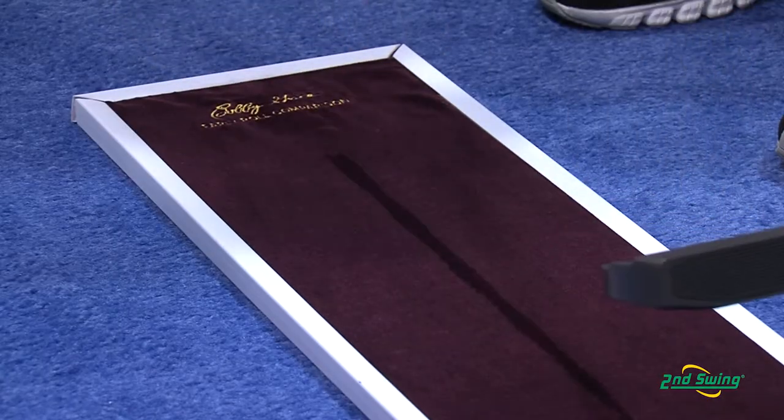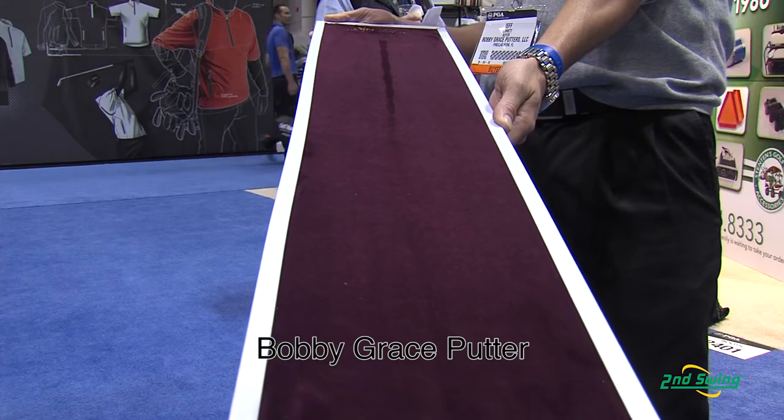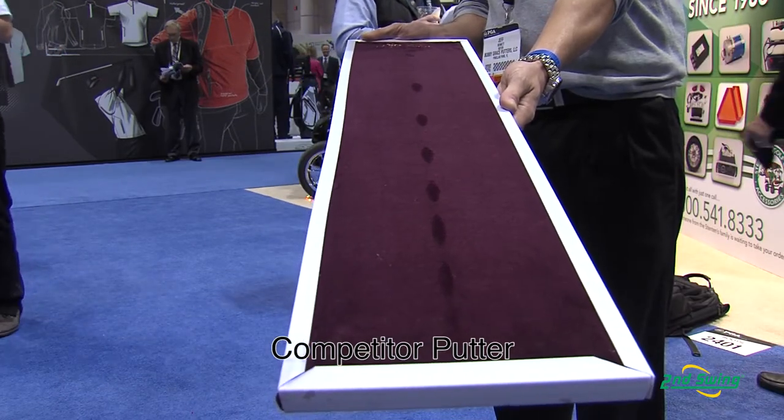What really differentiates Bobby Grace putters from other putter companies is technology. We have a technology in the face that's second to none. It puts an early roll on the ball, as well as distance correcting off-center hits. Early roll comes from what we call a radial face. If you look at our face, you really can't see a curved face, but it actually is built upon a 10-inch radius.